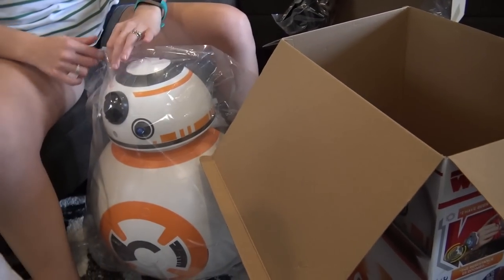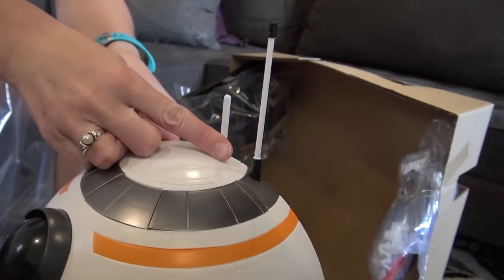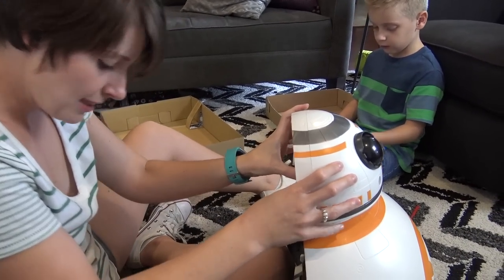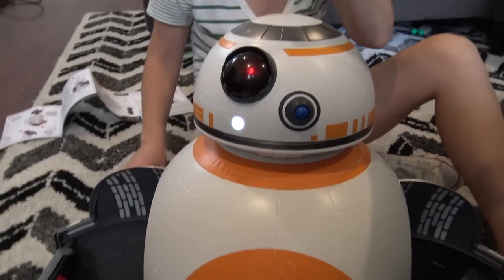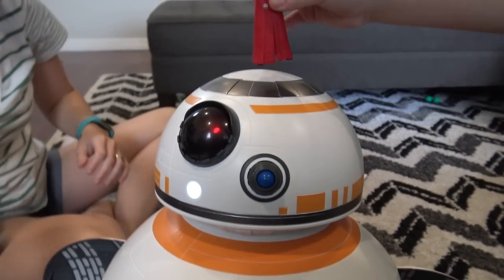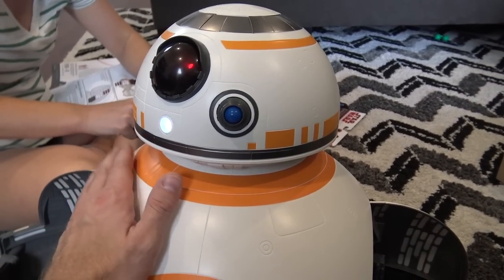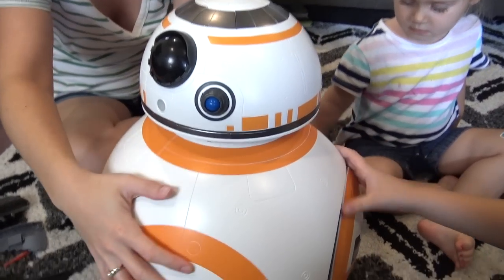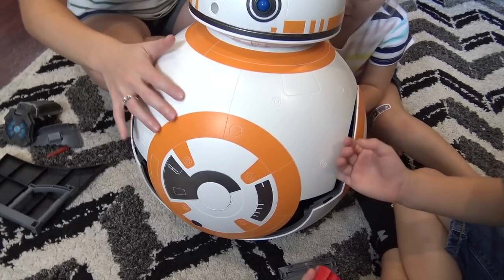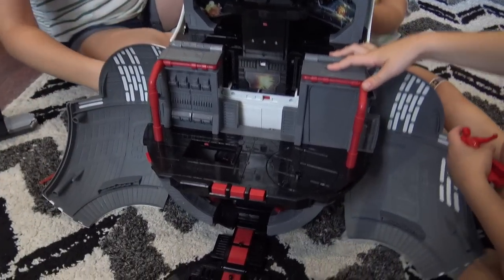Let's get him out of the wrapper — he looks like he can't breathe in there. There's his antennas. Batteries in — alright, let's fire him up. I think he's going through some sort of startup process. Alright, calm down boy, calm down. Let's see how this thing opens up — where's the secret button? There's the secret button — open her up, look at that: three levels!